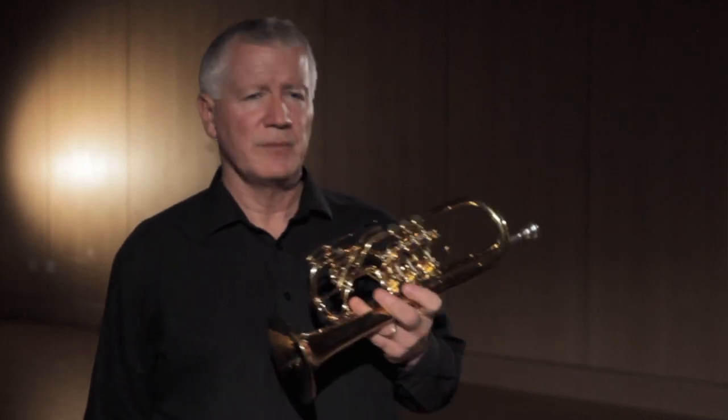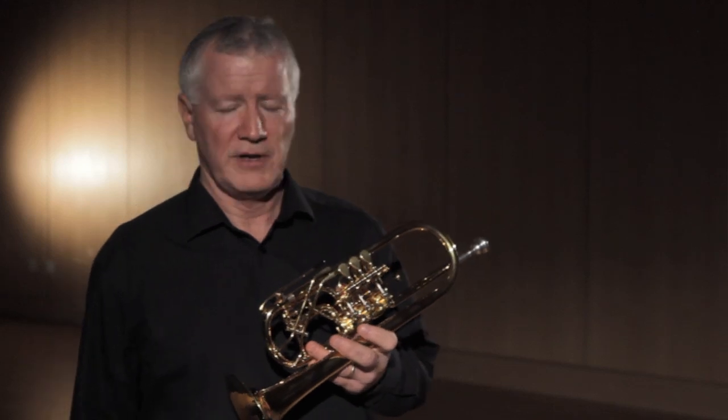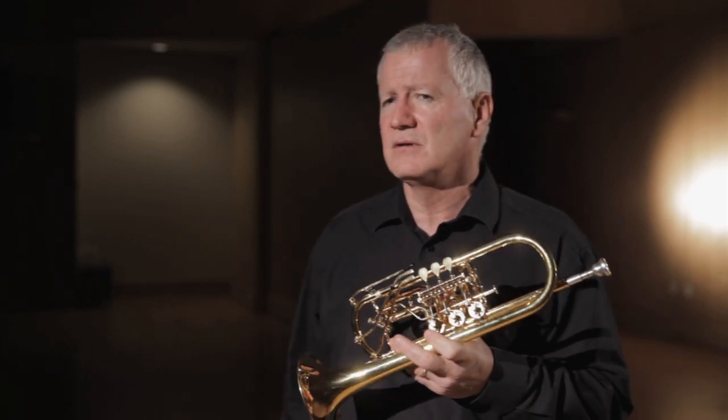I'm here today to talk about the Rotary Trumpet. The Rotary Trumpet is the standard instrument in Germany and Austria. If you grew up playing trumpet in those countries, you play one of these. They're also played for decades in large American orchestras in Chicago, Cleveland, New York, Boston. And more and more you're seeing them in colleges and even in smaller orchestras in the United States and throughout the world.